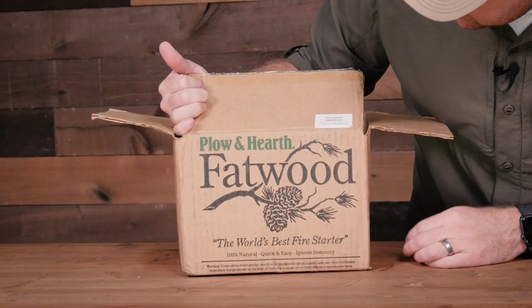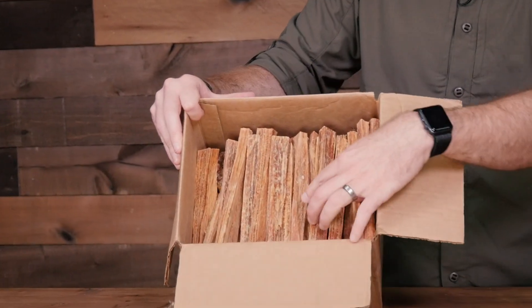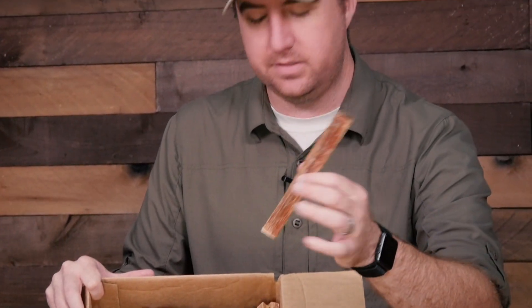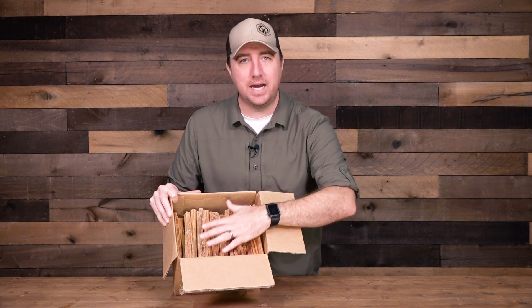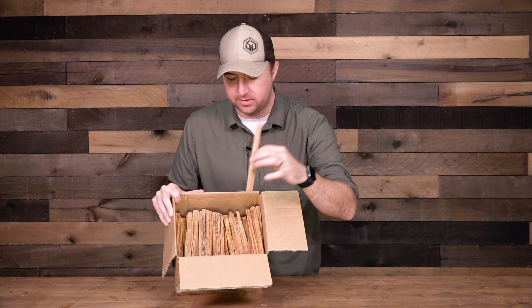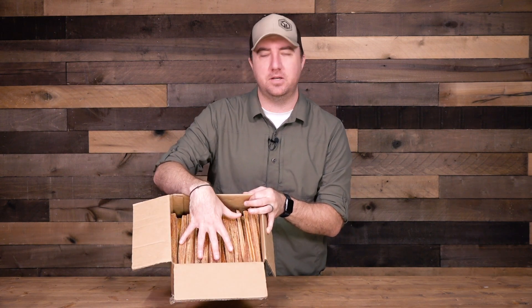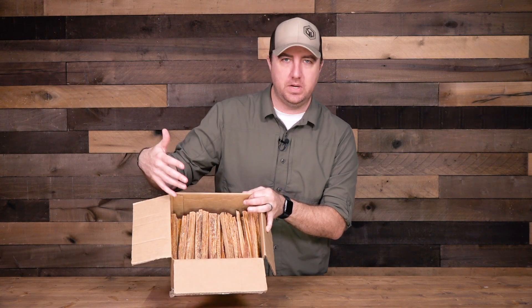So I wanted to show you guys — I get mine from Plow and Hearth. This comes in a 10-pound box. It's pretty much one-inch by one-inch pieces, 10 to 12 inches long, some a little more rustic than others. I get this entire 10-pound box — as opposed to one piece — for $17. This can light and start so many fires it's ridiculous, and it'll probably last me well over a year.